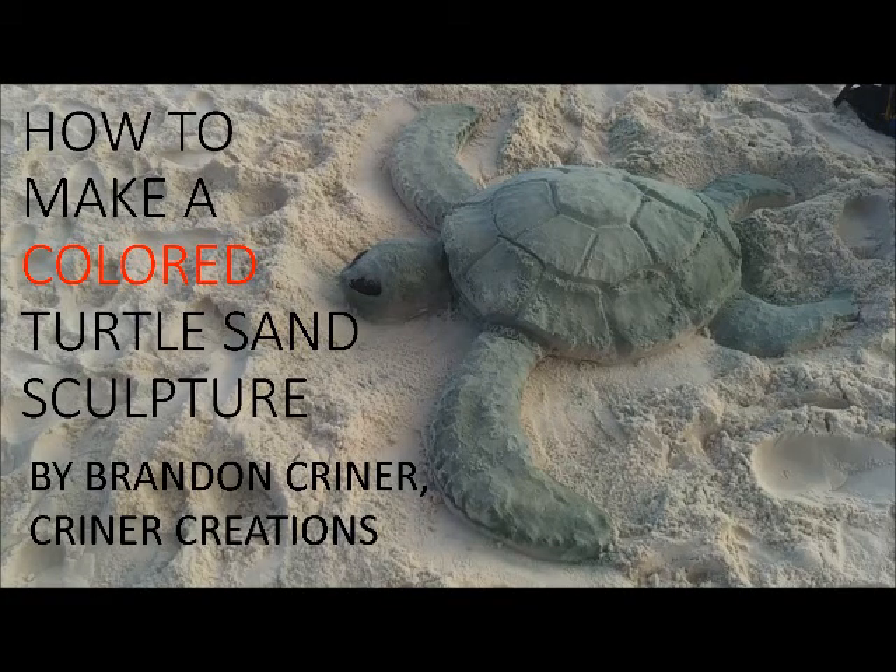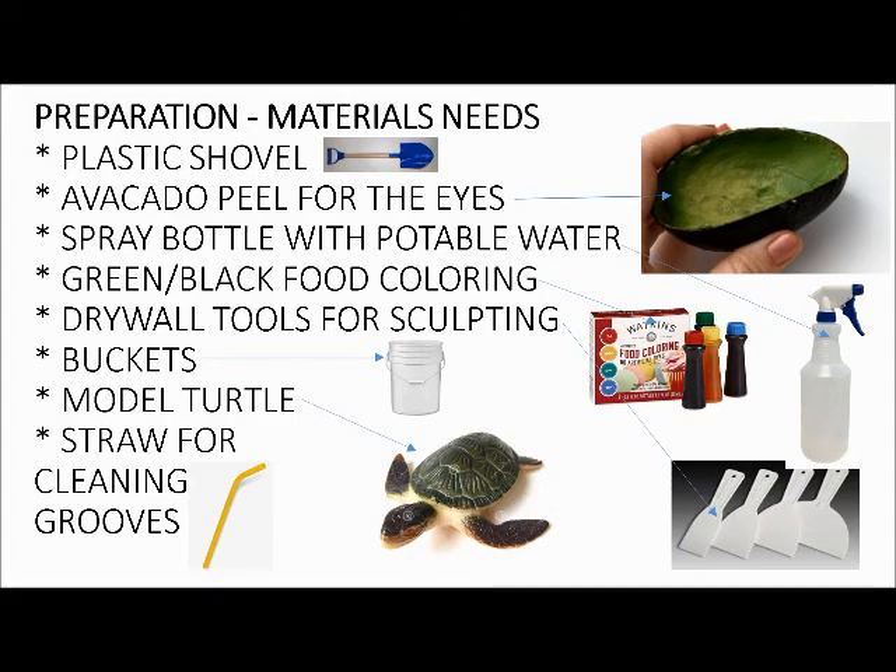This is a video on how to make a colored turtle sand sculpture by Brandon Kreiner of Kreiner Creations. In preparation, here are some of the materials you're going to need to bring with you. A lot of this has to do with how well you prepare. If you just show up at the beach and want to do something, it's not going to have near as much effect as if you plan ahead.